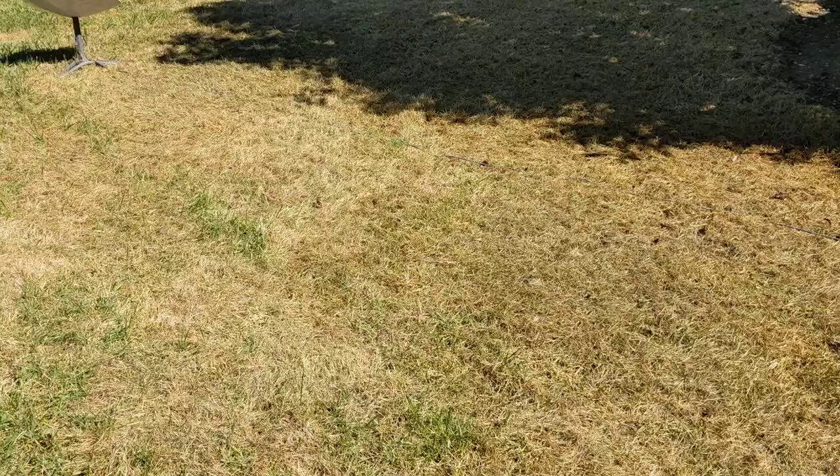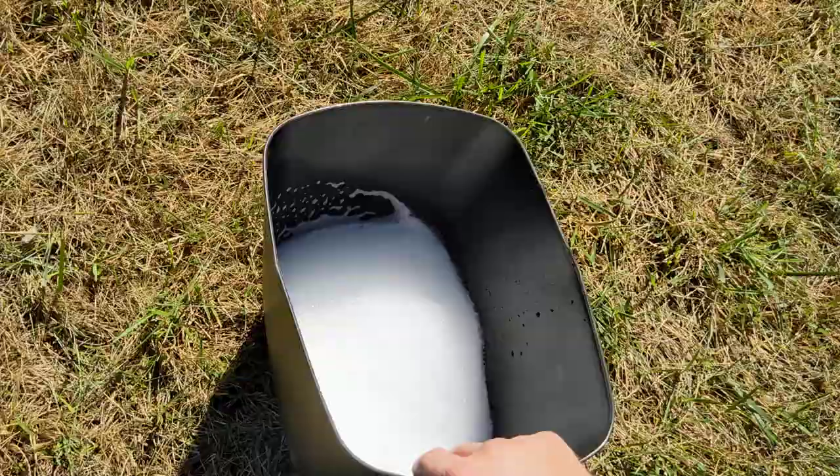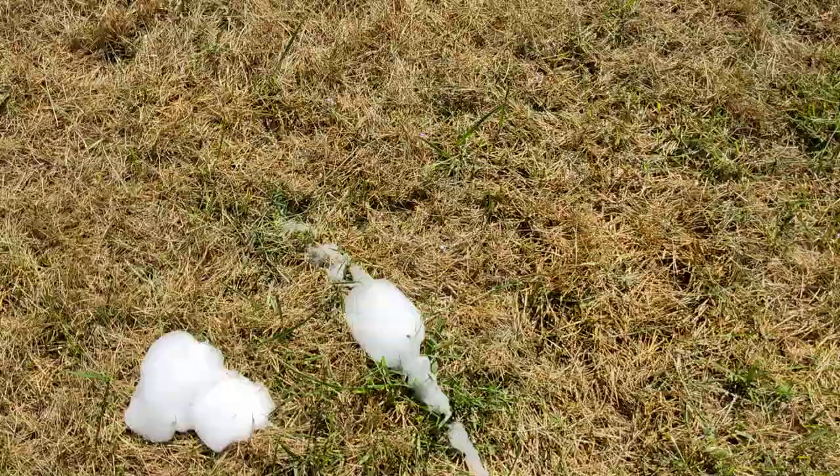Fill up an old trash can or a pitcher you have laying around with soapy water and dump it all around so it penetrates the soil in a big area. We're going to check if we have green army worms or army worms in general.